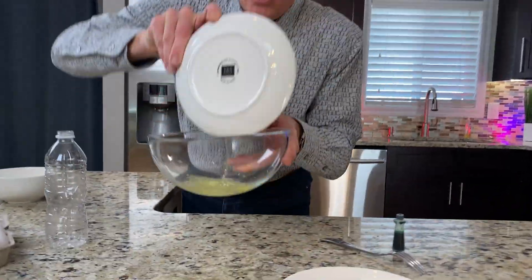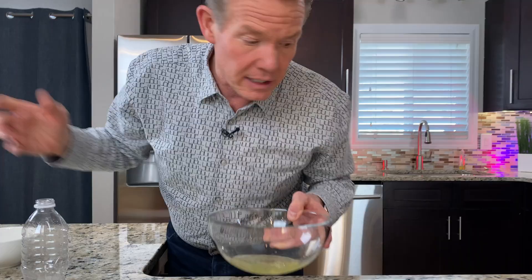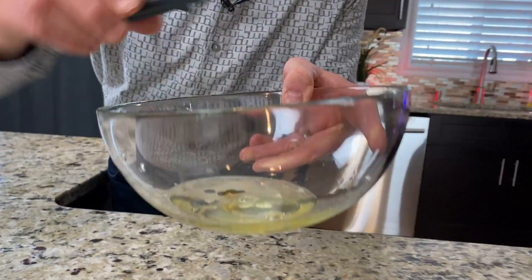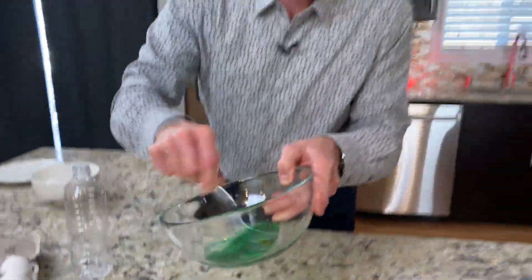Bingo! Now we can do something fun with the egg whites. It's kind of fun for the kids to make green eggs. Put in the food coloring — because if one drop is good, then ten drops is awesome. Whip it up like this. Look at that — do anything you want with this.